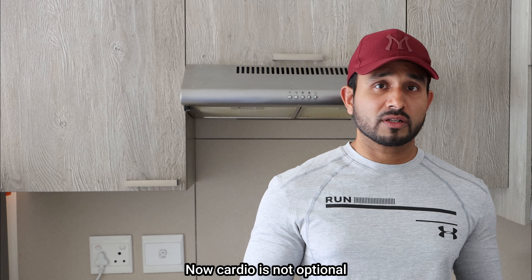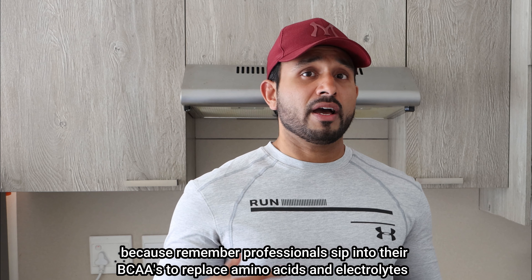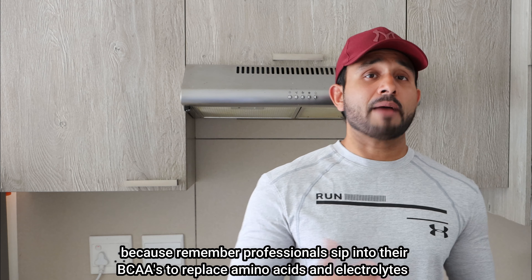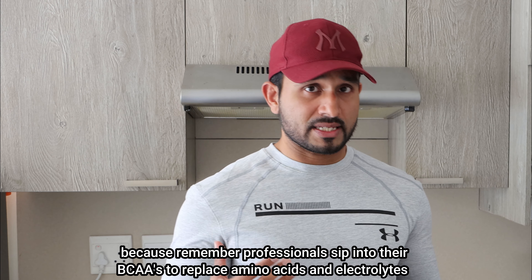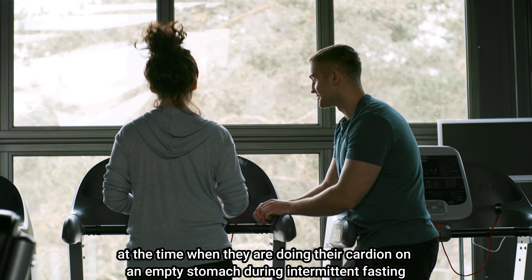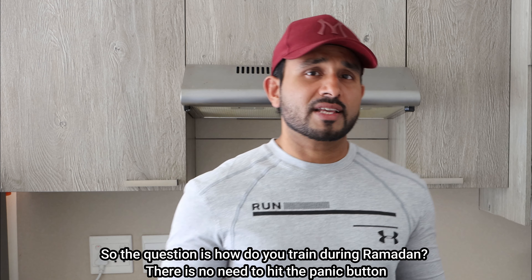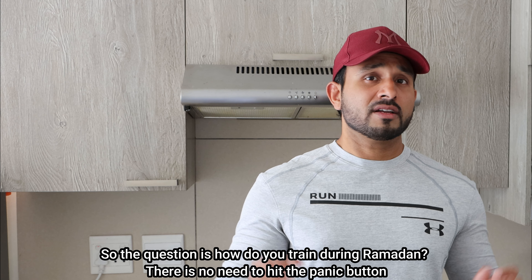Cardio is not optional, because professionals do sip BCAAs to replace amino acids and electrolytes when doing cardio on an empty stomach during intermittent fasting to prevent muscle loss. So the question is: how do you train during Ramadan?